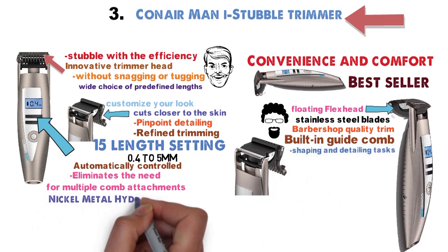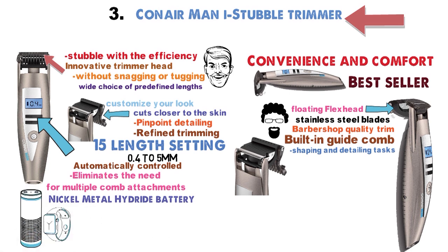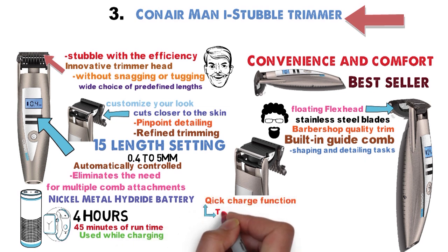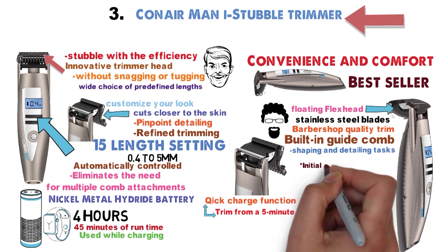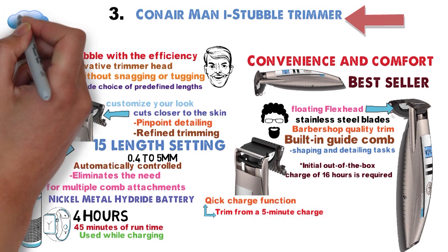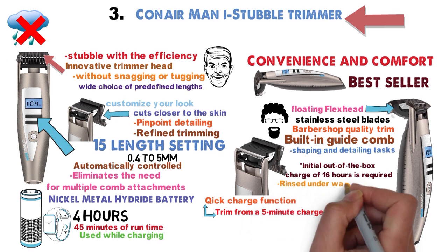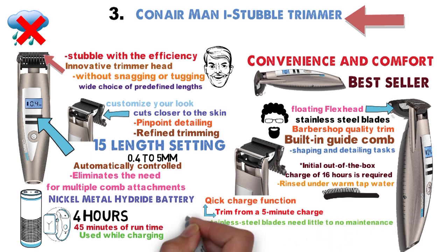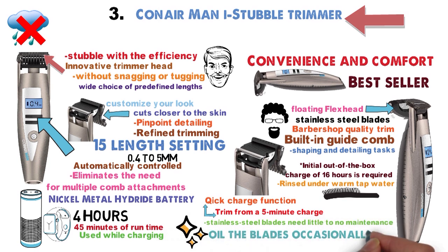It's powered by a nickel metal hydride battery. It takes 4 hours to reach a full charge, which gives you 45 minutes of runtime. It can be used while charging. It also has a quick charge function that'll squeeze a quick trim from a 5-minute charge. An initial out-of-the-box charge of 16 hours is required. It isn't waterproof. The trimmer alone can be rinsed under warm tap water or cleaned dry with a brush. Its stainless steel blades need little to no maintenance. It's recommended to oil the blades occasionally.